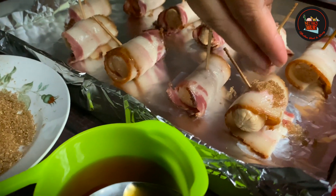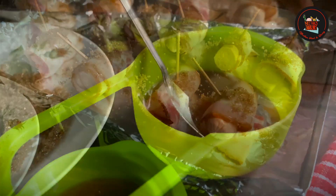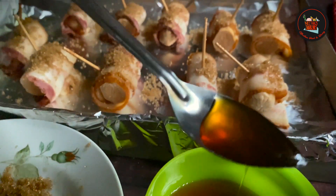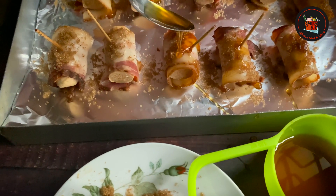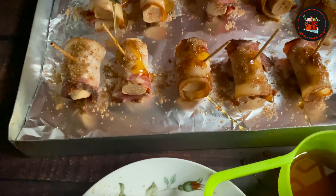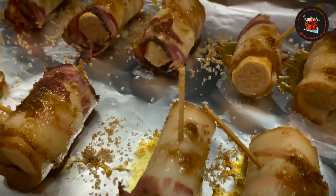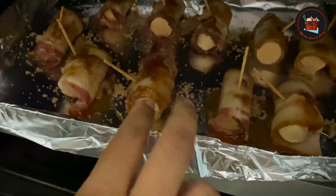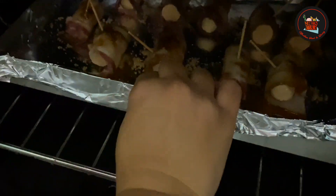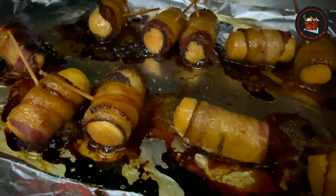Sprinkle brown sugar and honey as per your liking, then bake in the oven at 180 degrees for 20 minutes or until the bacon and sausages are cooked. It's a perfect snack for any occasion.